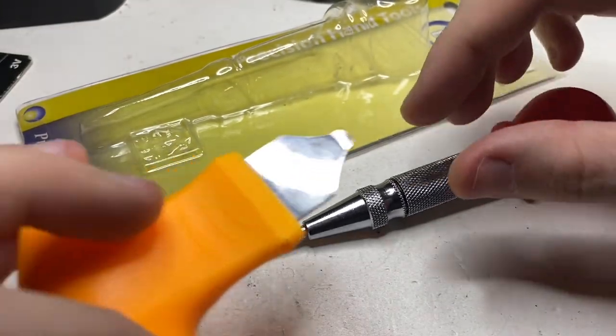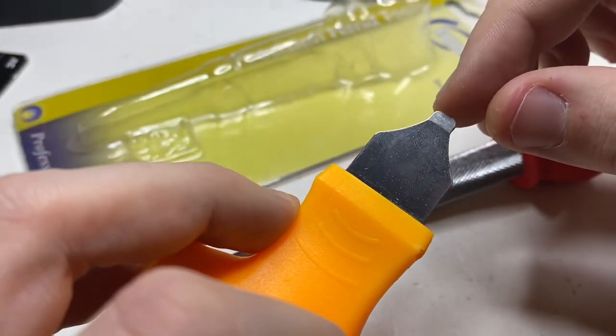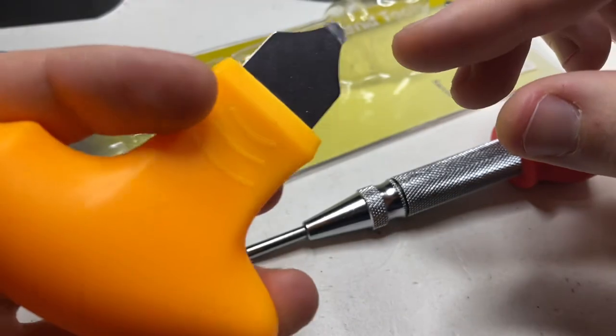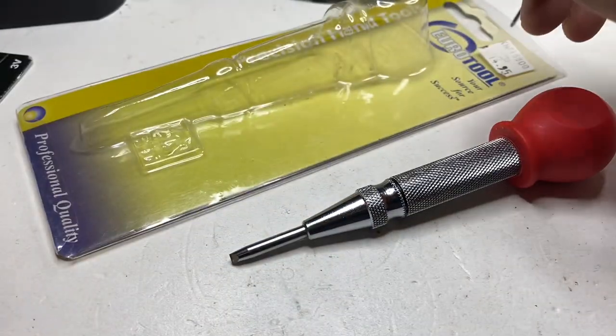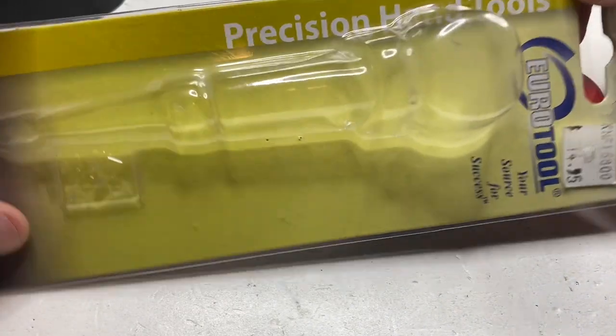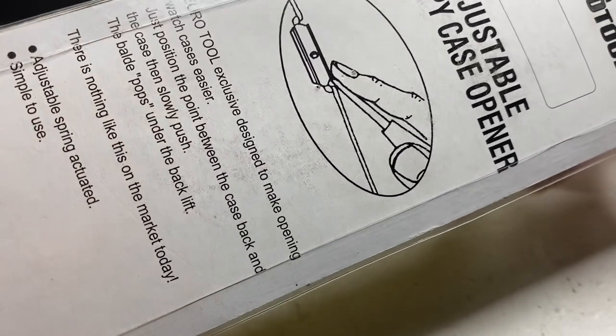Before, if we had a difficult to open watch, I would use this — pop it. But you can see I've bent and broken the tip off, so now it doesn't work very well. I picked up this at the local jewelry supply store — $14.95 Canadian — Eurotool adjustable snappy case opener.